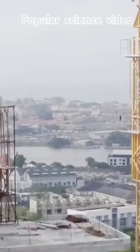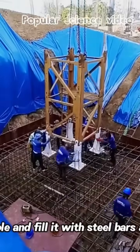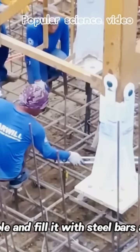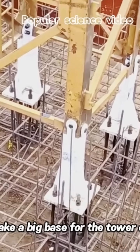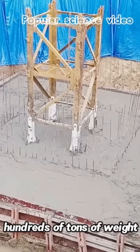To build a tower crane hundreds of meters high, first you need to find solid, flat ground. Dig a big hole and fill it with steel bars and cement to make a big base for the tower crane. This foundation must be able to bear hundreds of tons of weight.